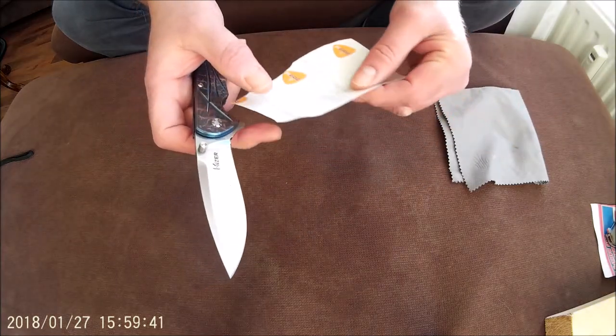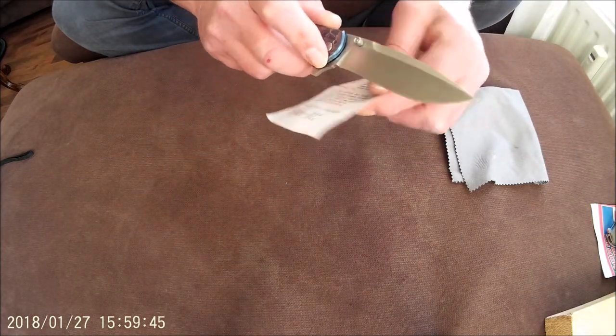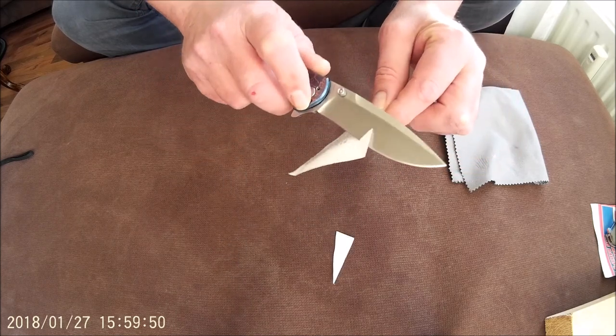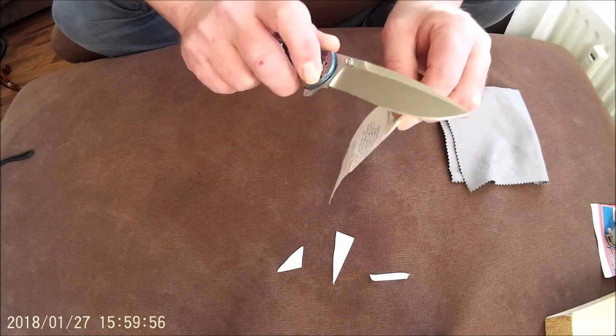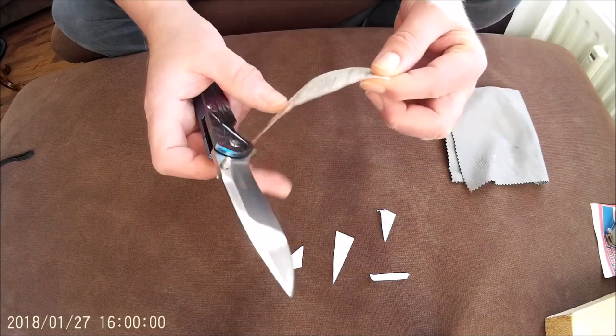Let the images speak for themselves — this knife is really very sharp. No printer paper here; every knife can cut printer paper, but just flimsy paper.